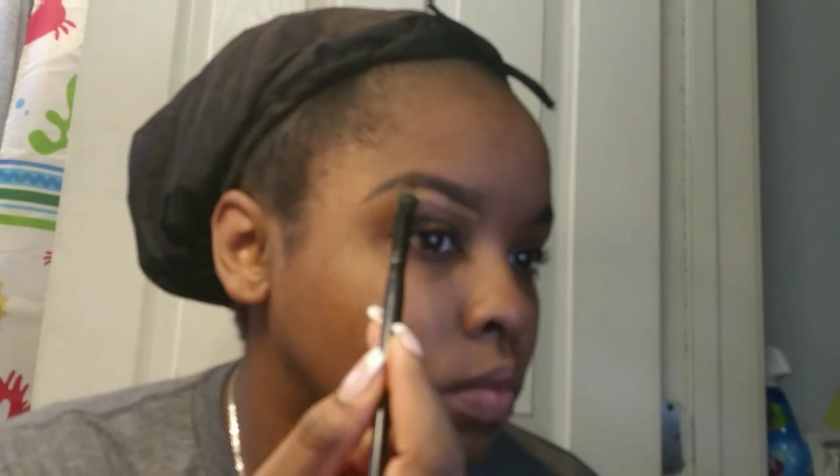Next I'm going to take my LA Girl Pro Concealer in the shade Toffee and use that to clean up my brows, and also apply it to my lid as my base for my eyeshadow. I'm using an Elf concealer brush.